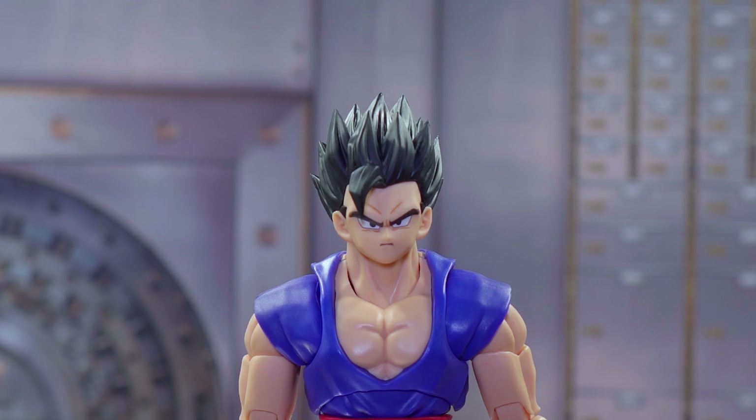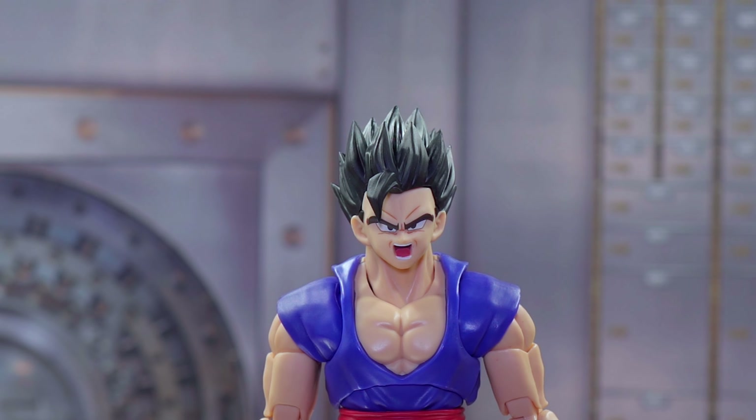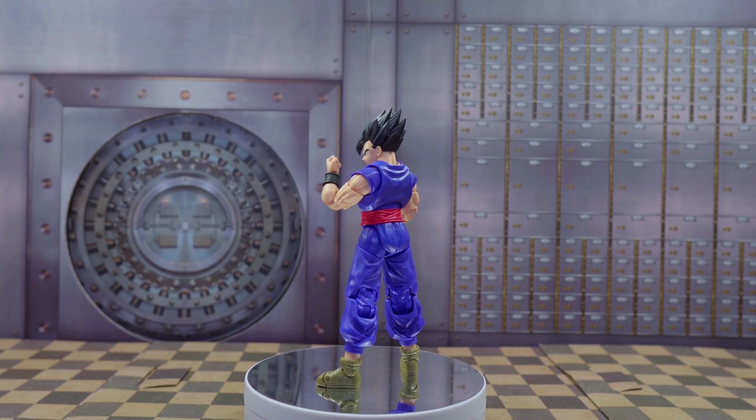Gohan comes with his standard expression, which looks very well done — the face looks pretty nice. The grinning one looks good as well. I love this new lighting setup, it just makes everything pop. And the screaming face is pretty cool — you can see how expressive it is. This is so awesome.